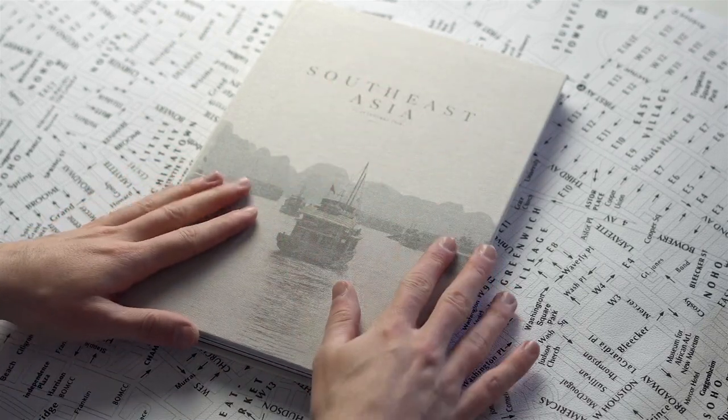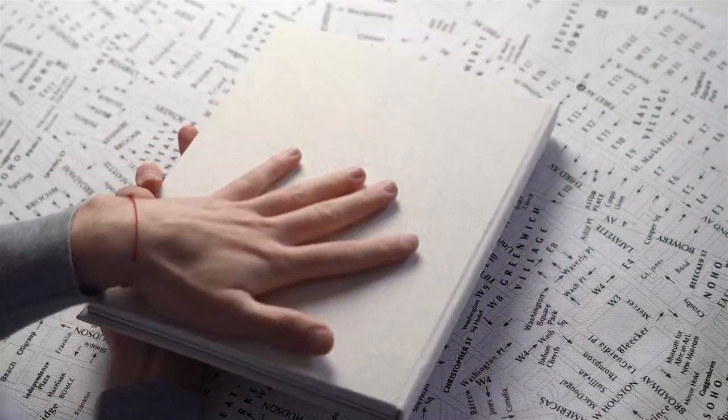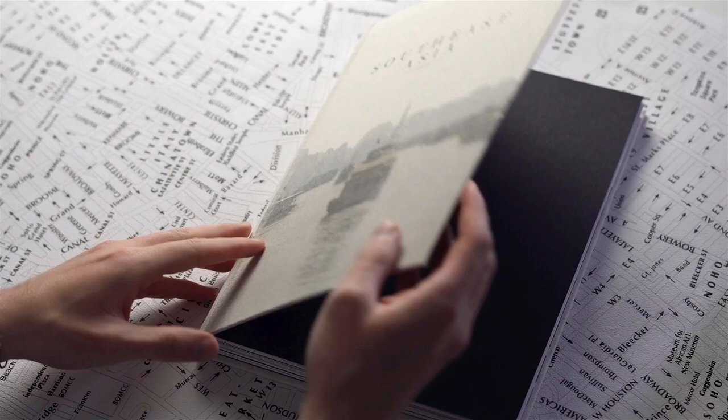The cover for this book, as you can see, is linen. I printed on the cover and the back is blank. This is a hardcover book — and let's start.